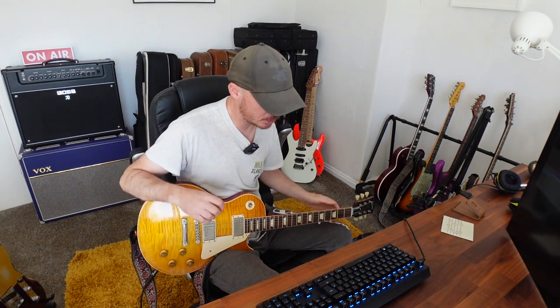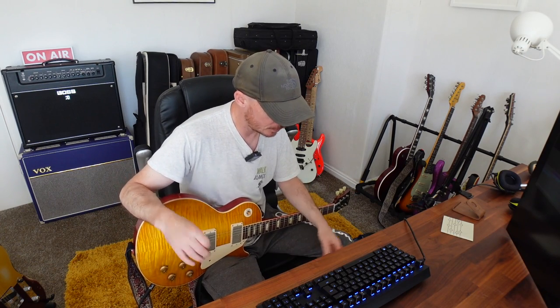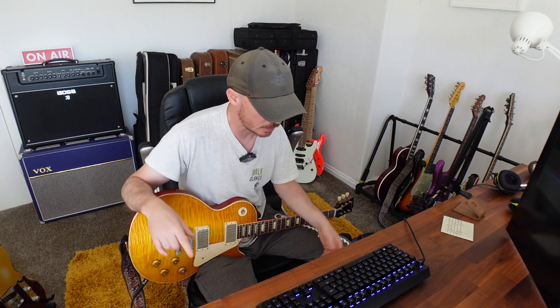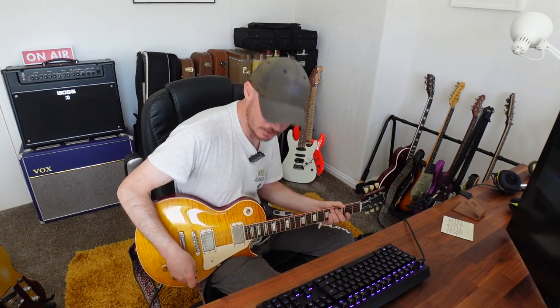So yeah, that is pretty much it. Just really enjoying this preset - based on a JMP1, a JTM45 and a couple of Fender amps. I just thought I'd make a video demonstrating it. Thank you very much for watching if you did get this far. See you soon, hopefully. Bye-bye.